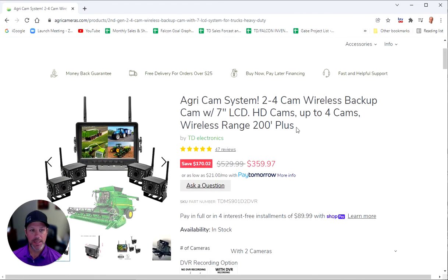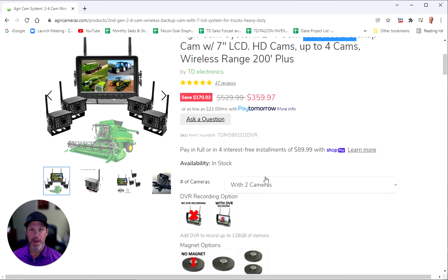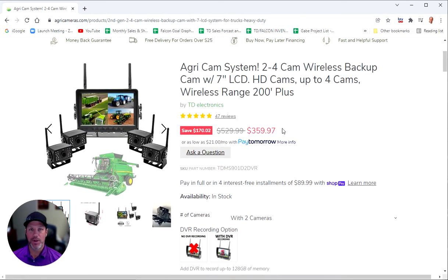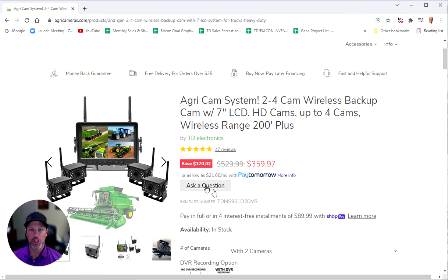First and foremost, this is the system we're looking at — it's our Agri-Cam wireless system. You can start with two cameras. We actually have it in a one camera option if you prefer, but the web page we're looking at today is our two to four camera system with a seven inch screen.